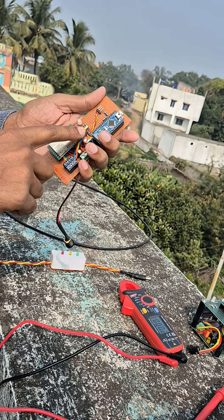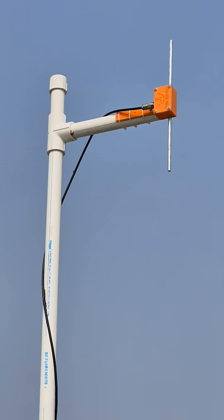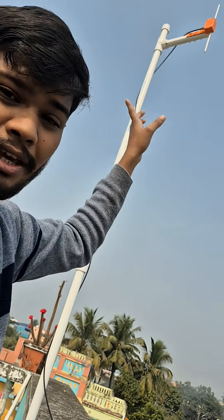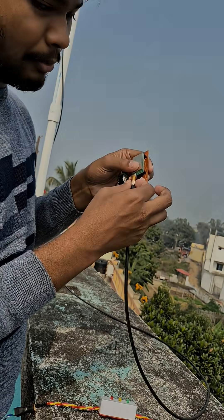Now this is our LoRa transmitter. As you can see the antenna is missing, because in this project I am going to use this external DIY dipole antenna for the LoRa transmitter. This DIY antenna is far better than these kinds of ready-made antennas. I had also made a detailed video on making this antenna. Now I am connecting this external antenna with this LoRa module.